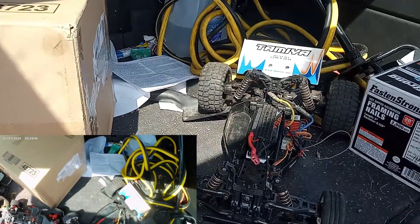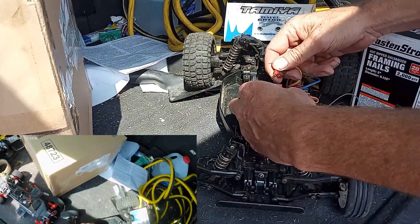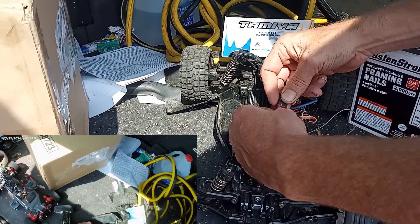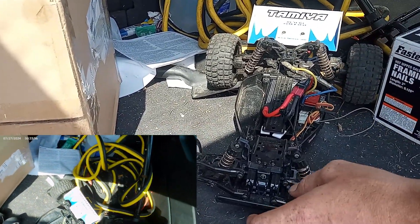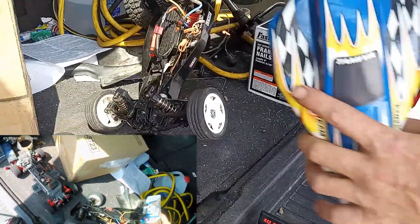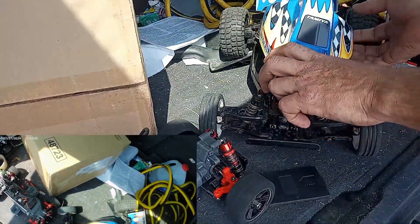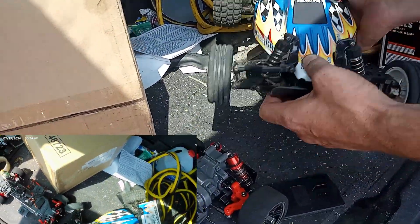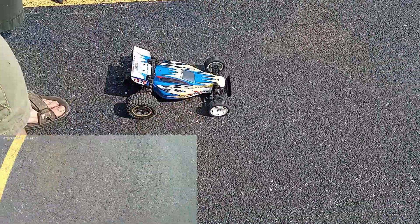This one is the Desert Gator, and we're running in the brush category. This is the stock 1060 ESC retail version. And the only thing different from last run — we've still got the super stock RZ 12 turn. The only thing different this run is going to be the battery.